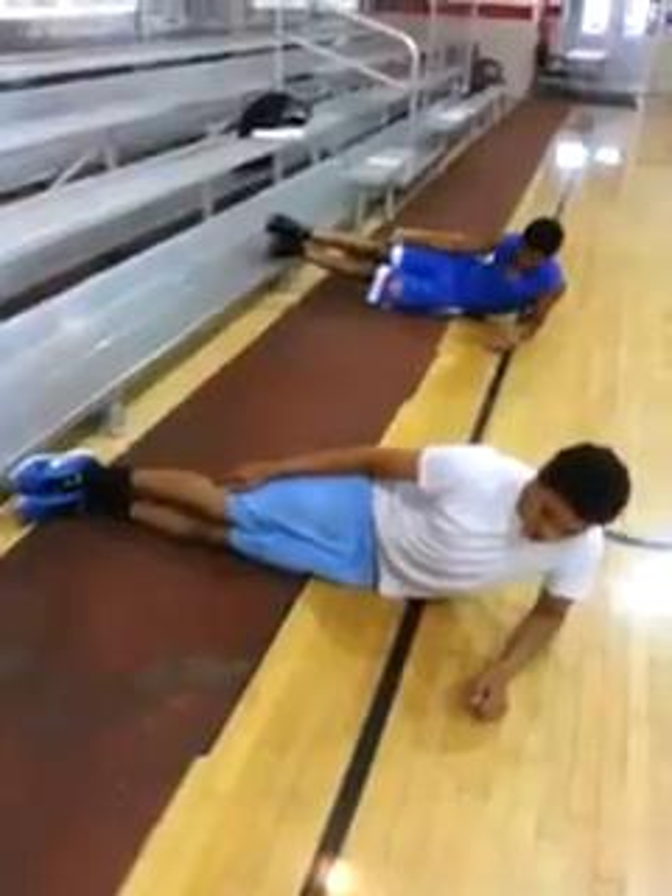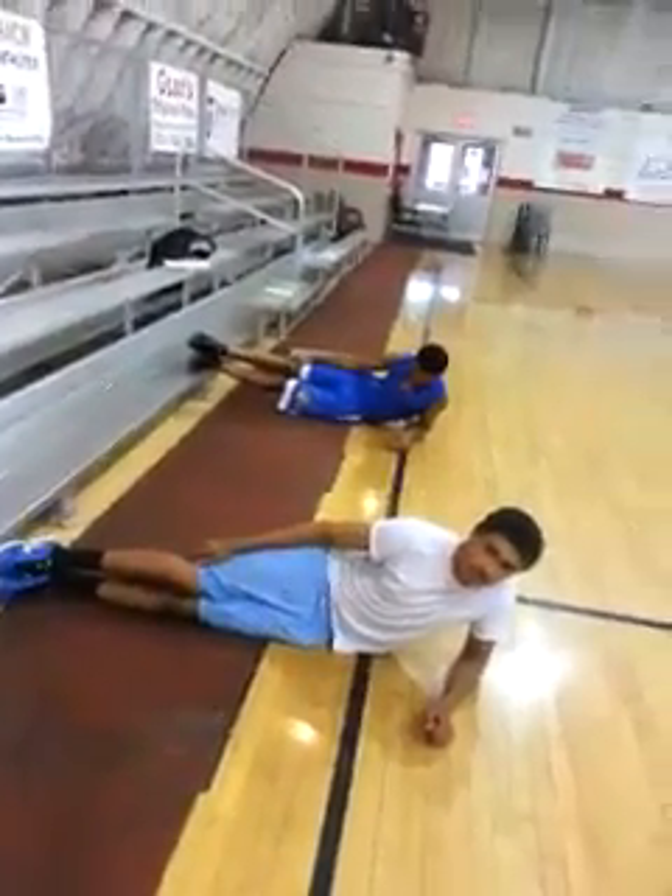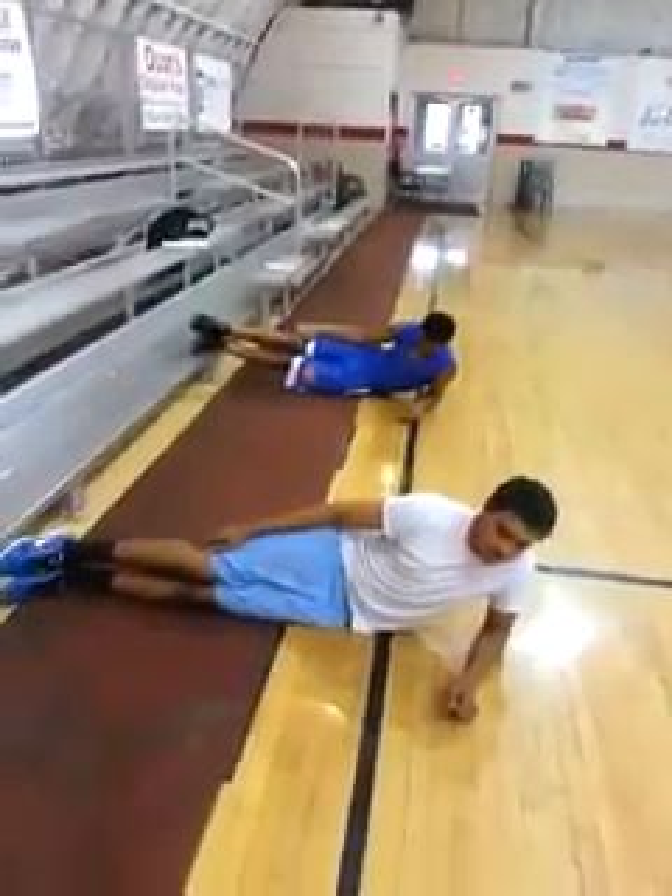Malik's going to do the traditional side plank. Isaiah's actually going to do more of an elevated side plank, which is a little bit more advanced — that's what really works the obliques.